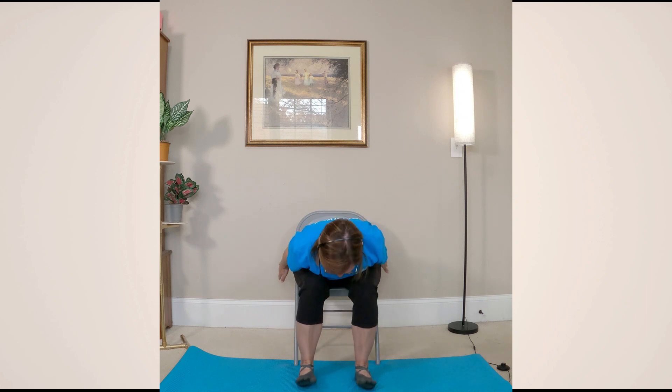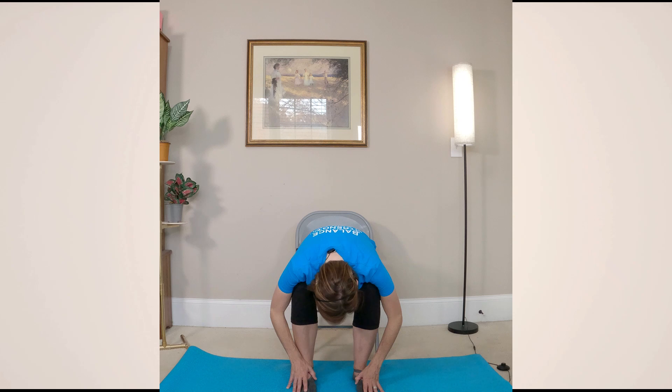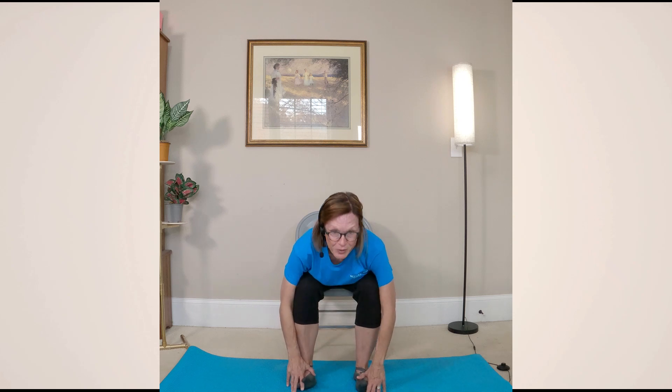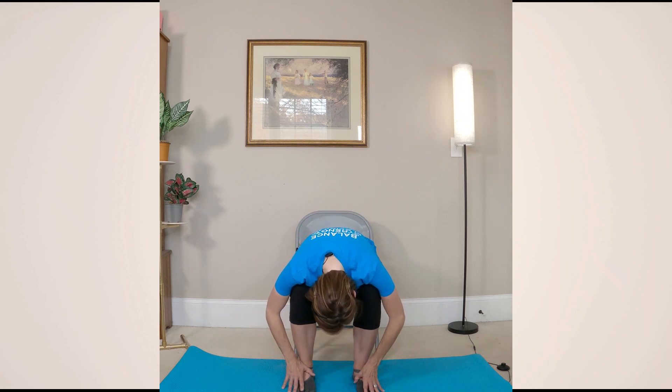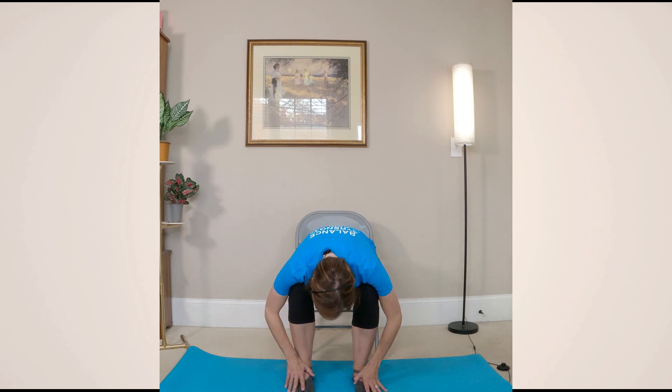Let's try this again. Starting position — look forward, eyes look up which lifts the chin, and then we lift the heart a few inches. Take those fingers and reach them toward the back wall. Hold and release down. Let's do that two more times. Starting position, look forward, eyes up, lift the heart about two inches, and release back down. One more time — we're going to hold this one when we get to the top. Starting position, look forward, eyes look up, lift about two inches. Hold — reach the fingertips back. And then release down over those legs, melting everything down.